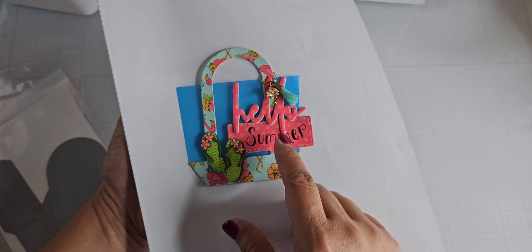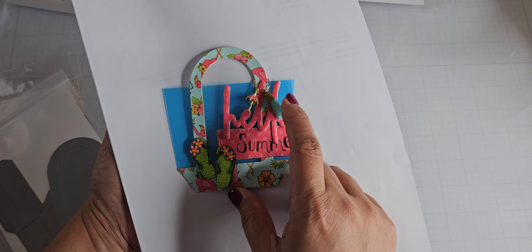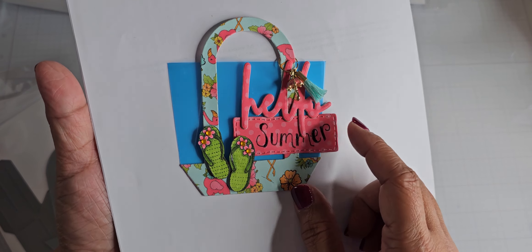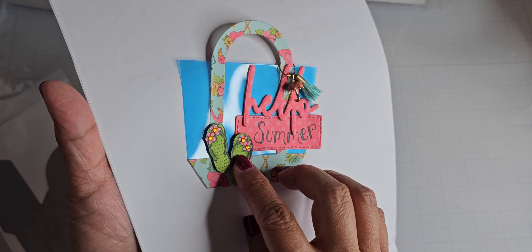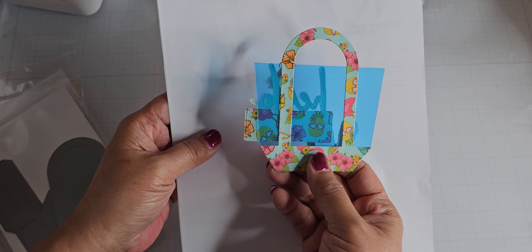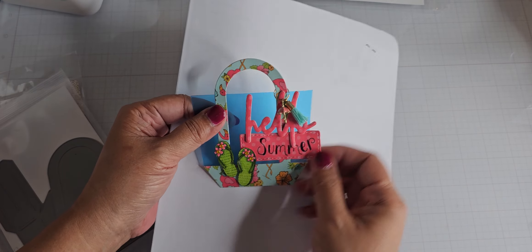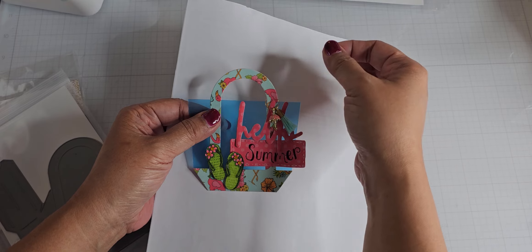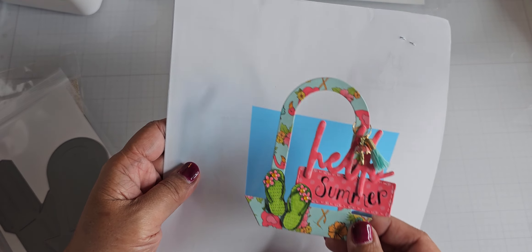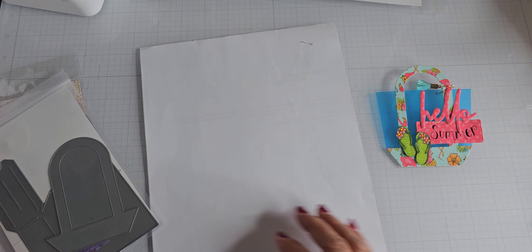You can just tie some twine to this to make it a tag. I've added a little charm umbrella and a little tassel here just for fun, because it's a tote bag so I feel like it should have a little charm hanging off of it. There are the crystals in the flip-flops — I put some in the flower centers. If you turn this over, I've also die cut another piece of paper to go on this side so it's more complete. I'm going to tie some ribbon onto the handle of the tote and it will make a nice little tote bag tag for gifting.